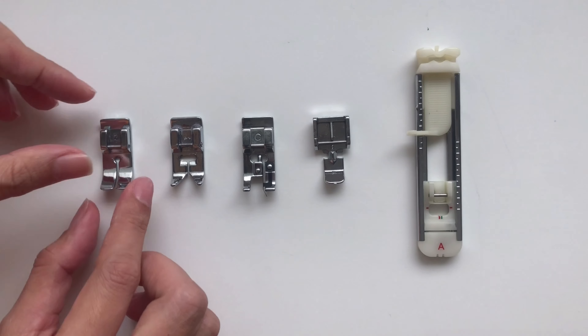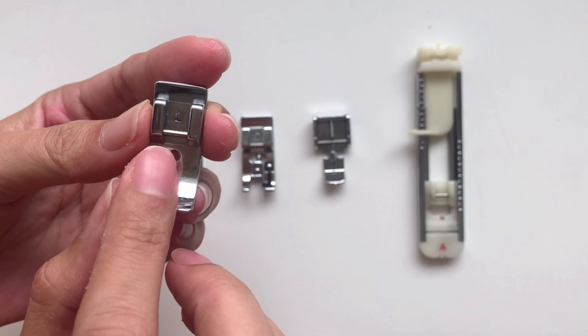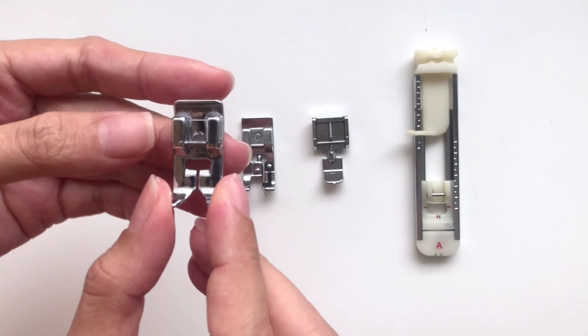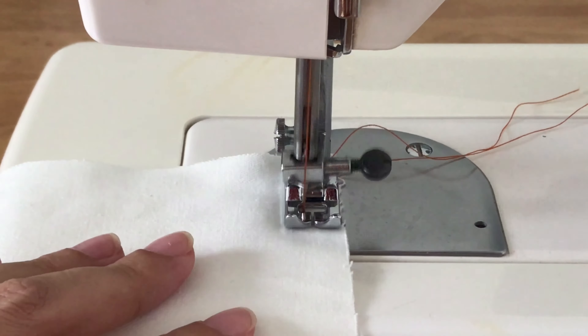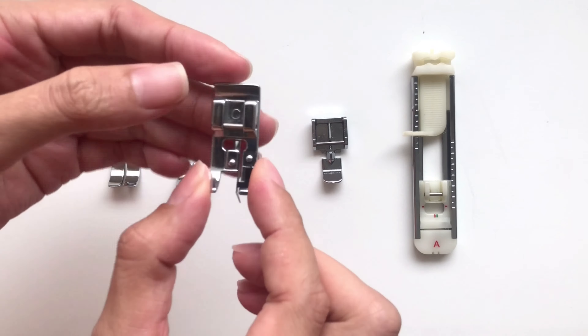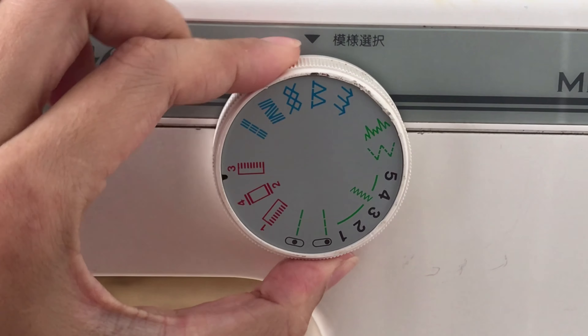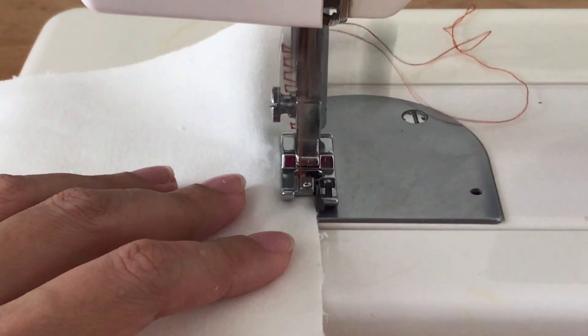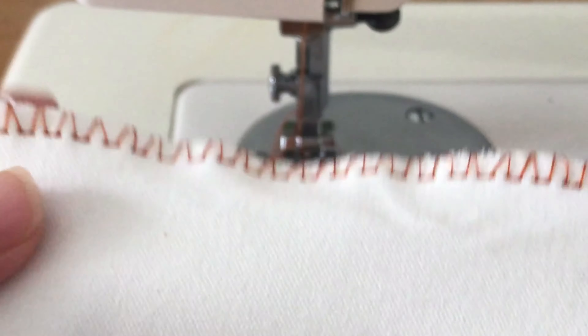The second tool is the presser foot. You need to use different presser feet for different stitching, and I have five presser feet that I always use and I think are necessary for you. The first one is the straight presser foot — it's used for straight stitching and it's very easy to use. The second one is the zigzag presser foot, used for zigzag stitching or left and right stitching. The third one is the overlock presser foot, used for overlocking, and it's very helpful when you don't have a serger or overlock machine. I use it all the time in my DIYs.